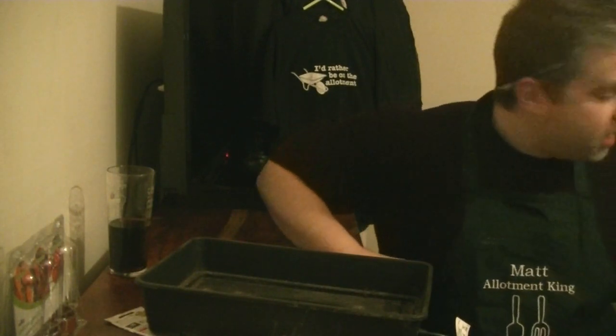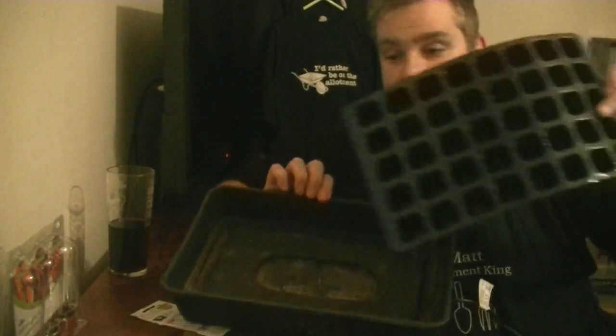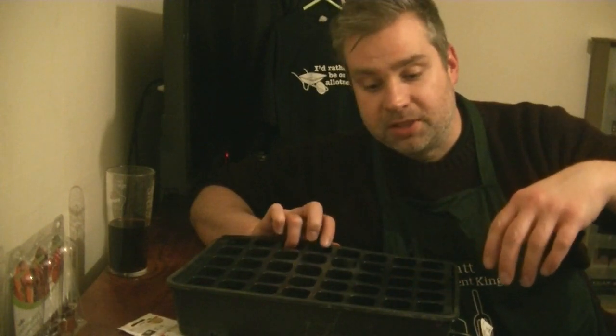The heat from the propagator isn't really needed indoors if you've already got central heating on. But if you're doing it in a cool room or greenhouse with access to power, by all means use it — it'll give them a little boost. You can put pots directly in the propagator since it's waterproof, or use a 40-cell seed tray that fits perfectly inside. I don't pour water in from the top as that promotes surface dampness — I water from the bottom into the tray and let the plants soak up what they want.